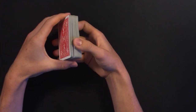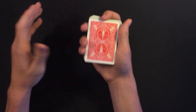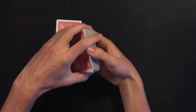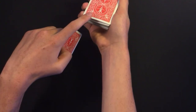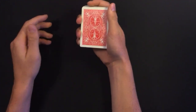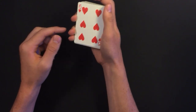He opens about half the deck and slides the selection into the middle, but in reality it's a random card. He shows everyone the card is not on top — the card right below is different. As he flashes this card, he's getting a pinky break under the Howard selection on top. He places the random card back on top, snaps his fingers, does a double lift, and shows the card has jumped back to the top.